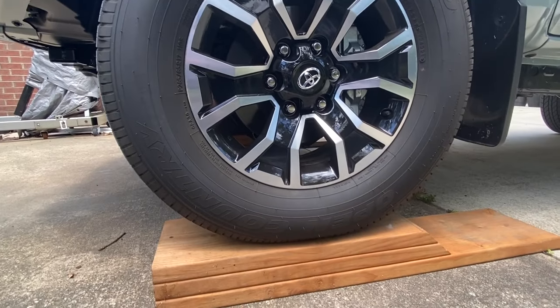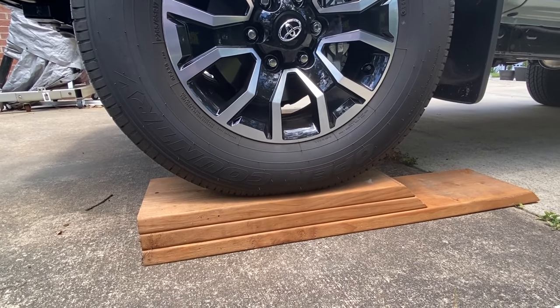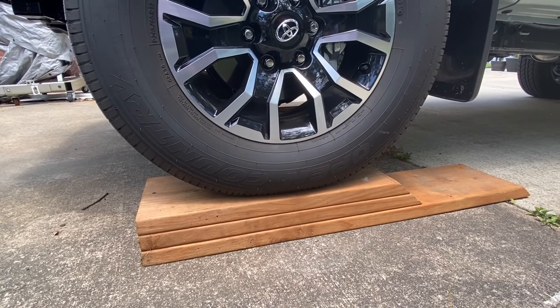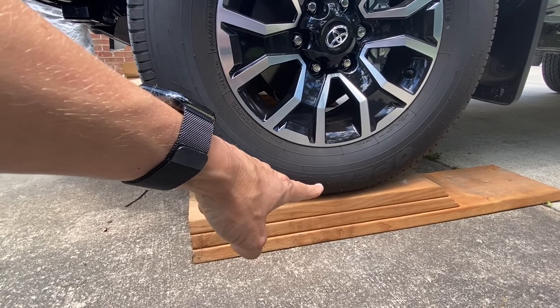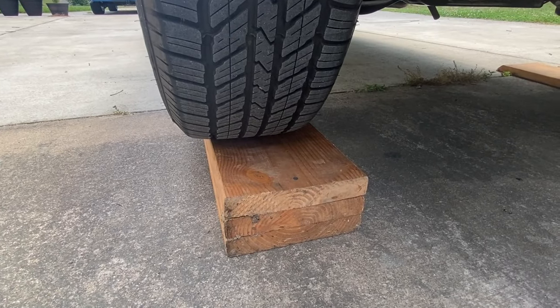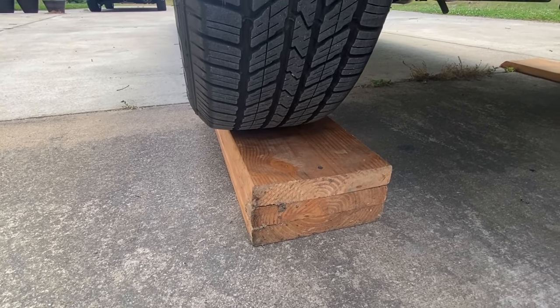I was able to drive up the custom 2x12 ramps that I made. This gives a little more than a three-inch lift to help with oil change clearance. I'm about halfway in the middle, which is where you want to be.